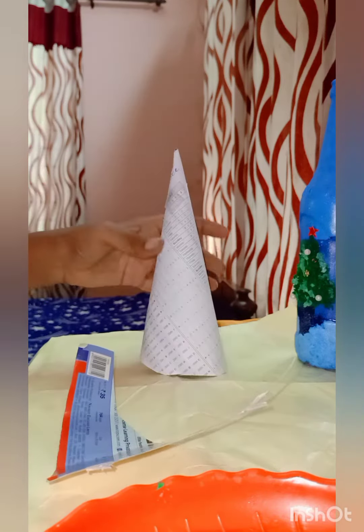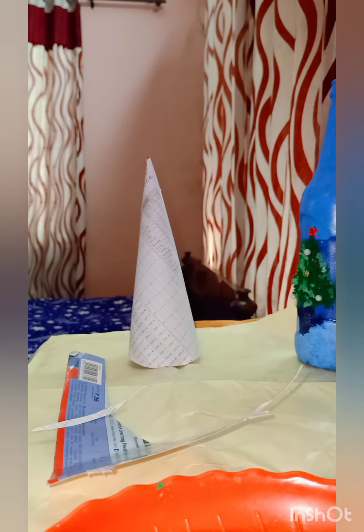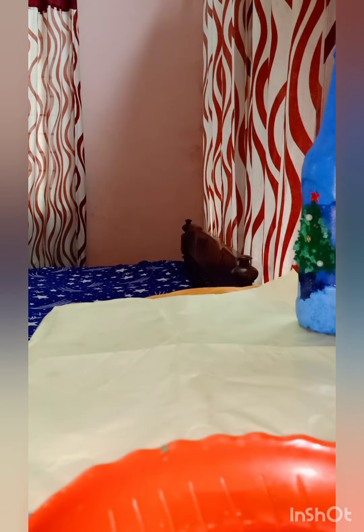I am going to cut the cheese. I am going to cut the loaf of rice. We will be able to cook the table.